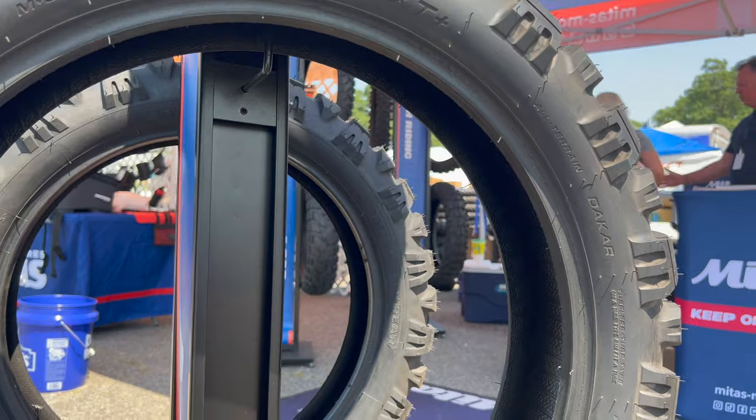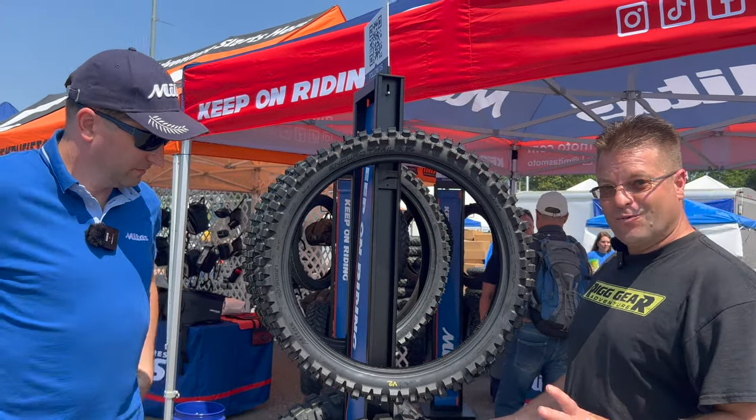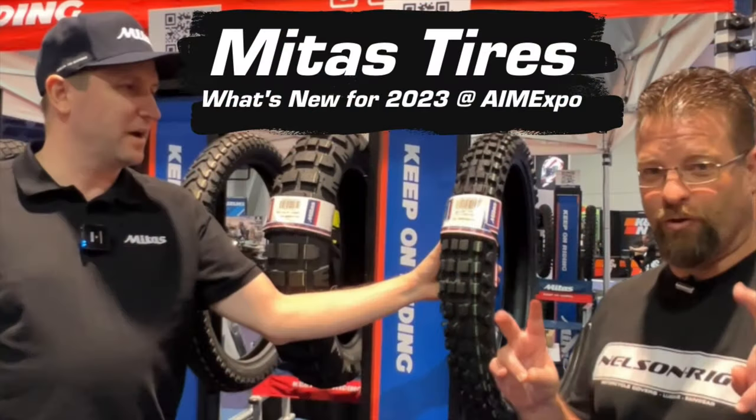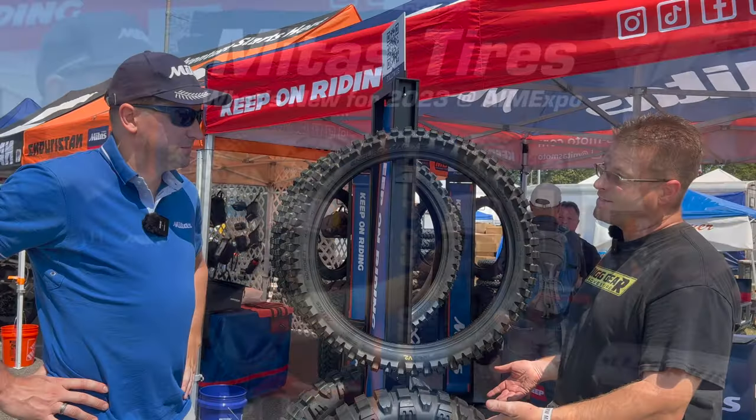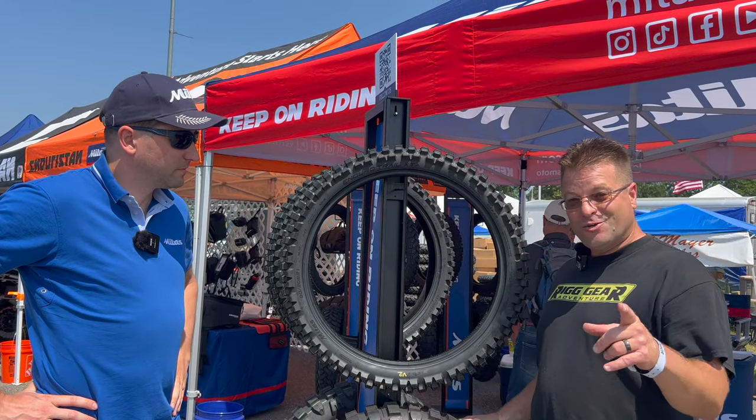We have a really exciting opportunity, guys. This is the brand new tire that they've been working on for a while. It's been two trade shows now where it's been rumored that we're going to see this tire. And this is it. This is the first time this tire has come to America, and we're going to tell you about it right now.